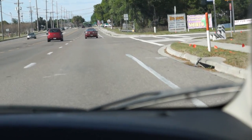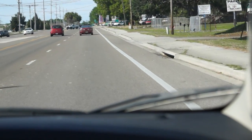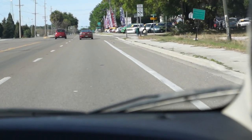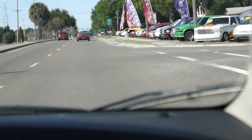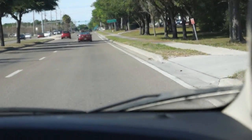A nice little growl on the uptake. Cruising along at 45 miles an hour, peaceful. Can't even tell I've done anything with the car. It's got a great growl to it. It really does.